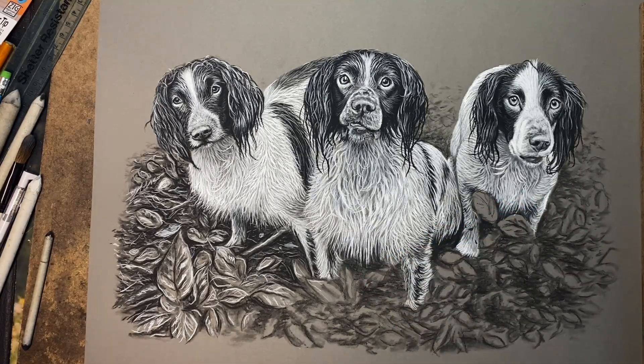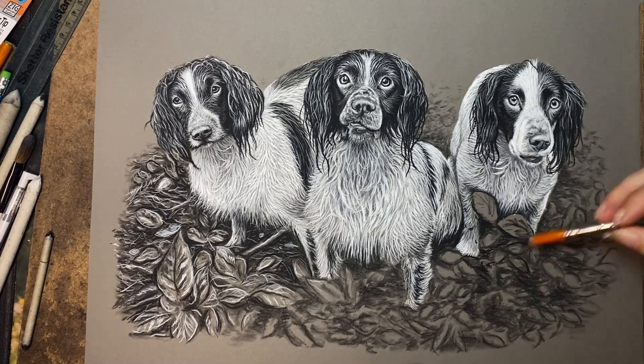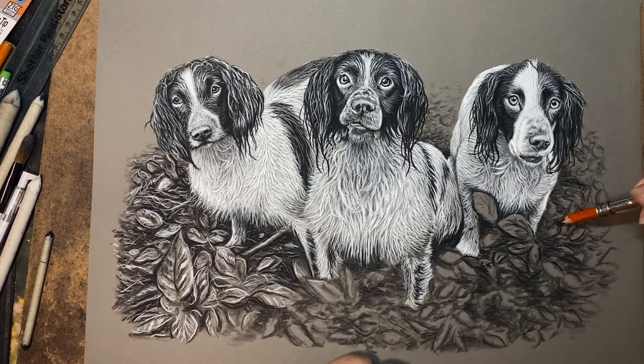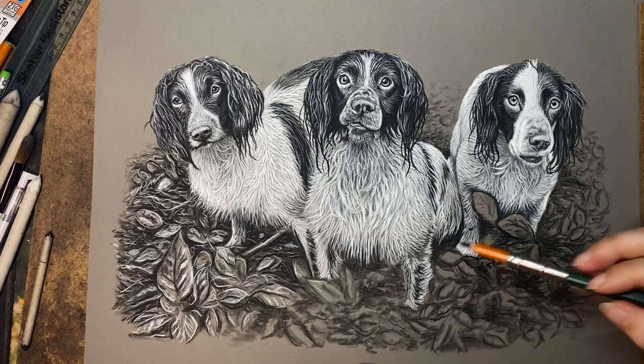Once I've finished all that blending, I just come back in with a black charcoal pencil again and just add some more darks. Blending always just lightens your blacks a little bit because you're blending it out, so I'll just come back in and push those darks again — just defining edges of leaves and also adding some blacks in the little spaces between leaves and clumps of leaves.